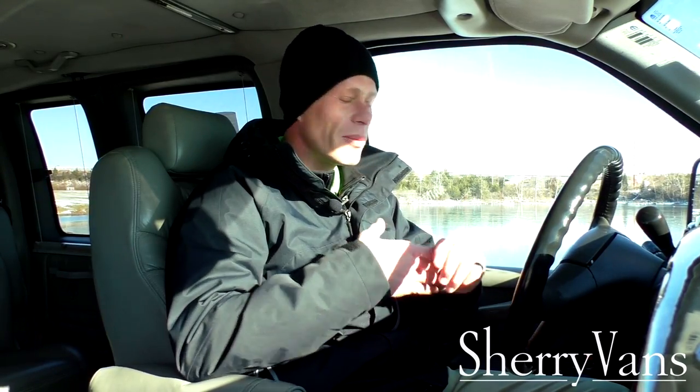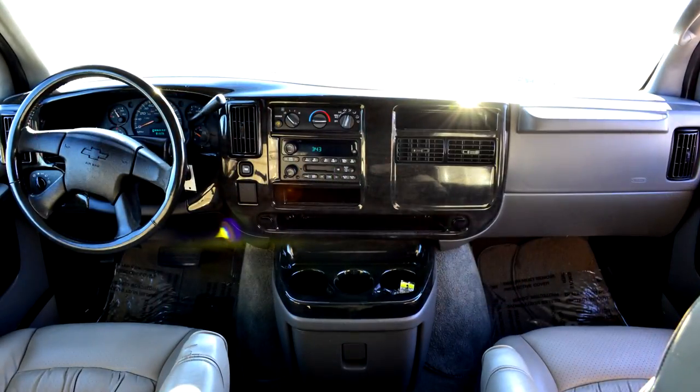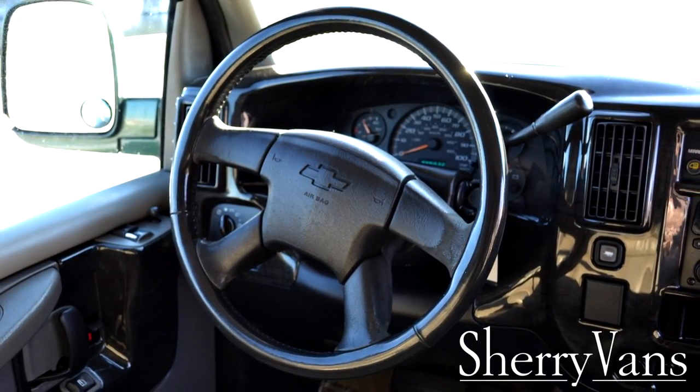Moving along to the front of this 2005 Chevrolet Express Explorer, I'm going to go over all the basic features starting with electronics. We do have power windows, power door locks with a keyless entry system, power mirrors on both sides, and also power seats. The front two chairs are exactly like the captain's chairs in the back, and they're on an eight-way power pedestal, so it's very easy to find that perfect spot. Moving along to the dashboard, we have a really nice fully leather-wrapped steering wheel on a fully adjustable column that tilts up and down.